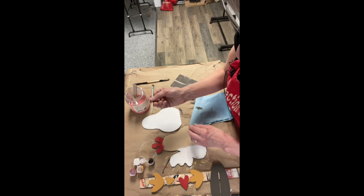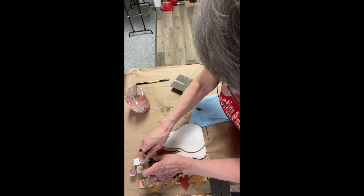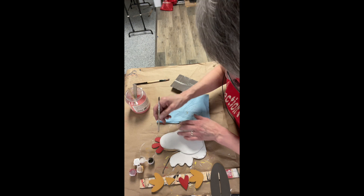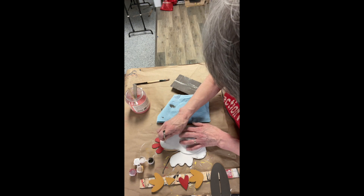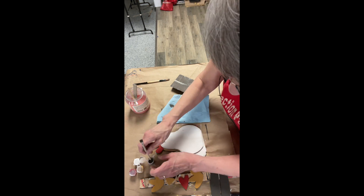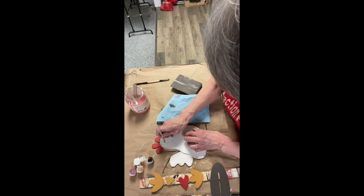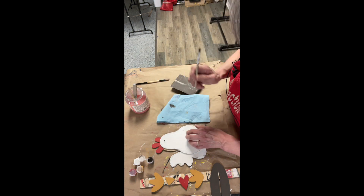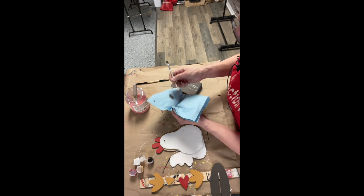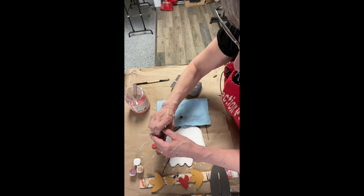Now we're going to take the back of our paint brush, dip it into the Oakum, dab a little bit off, and we're going to use this to make the eyes. We're just going to color in the eyes — you can either do it this way or you can take a felt marker and dot in the eyes, just like that. Then wipe that off. Now make sure we put the paint brush in the water and close the lid so we don't have an accident.